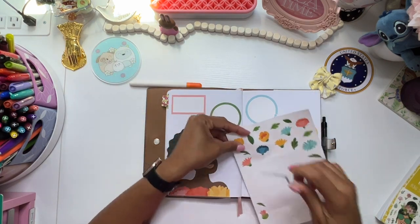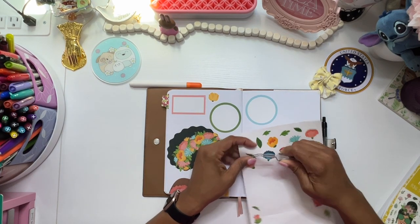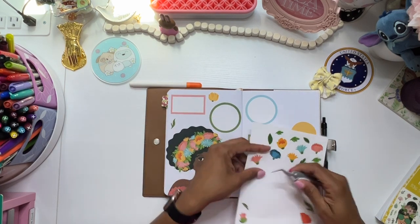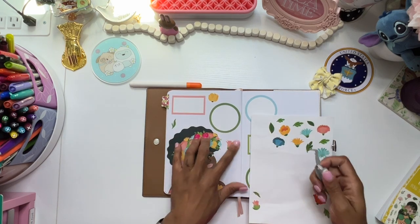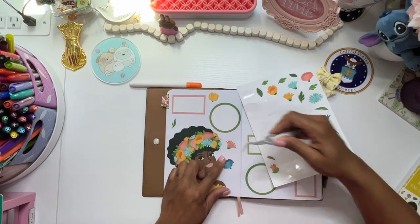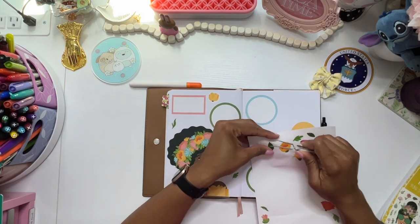That's pretty much the gist of it. So at this point I will go and get some date headers. But this is pretty much it. And the best thing about this is always the fact that I can literally do whatever I want. I love the bullet journal because there are legit no rules. You just put the stickers down wherever makes you happy and go on about your business.